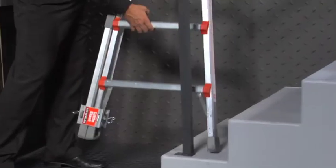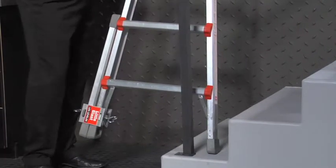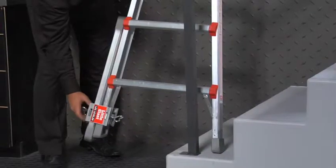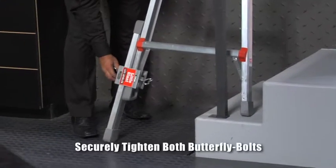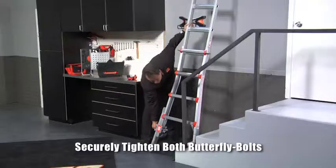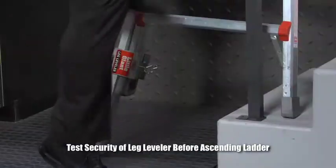We'll put it up in the staircase, and of course always make sure that you get it in a level position. Once you've done that, drop this down, tighten this butterfly nut up, and then go ahead and climb right up the ladder.